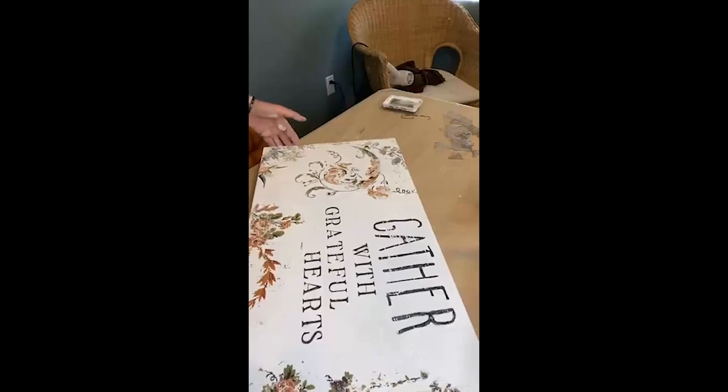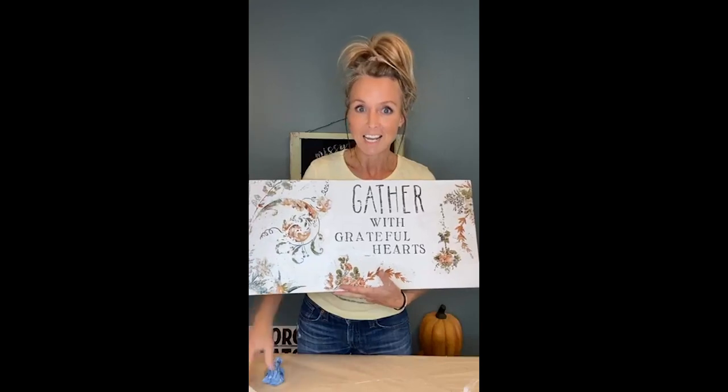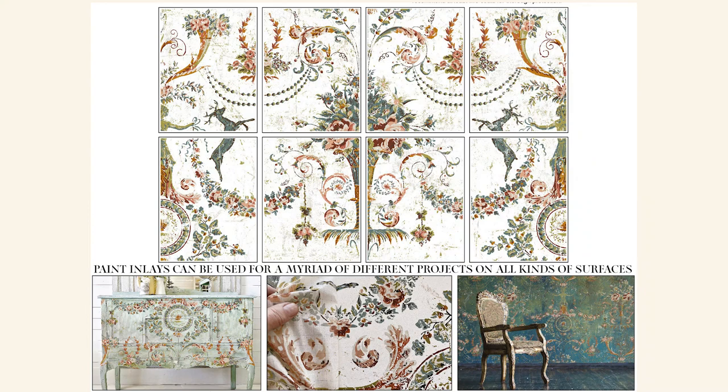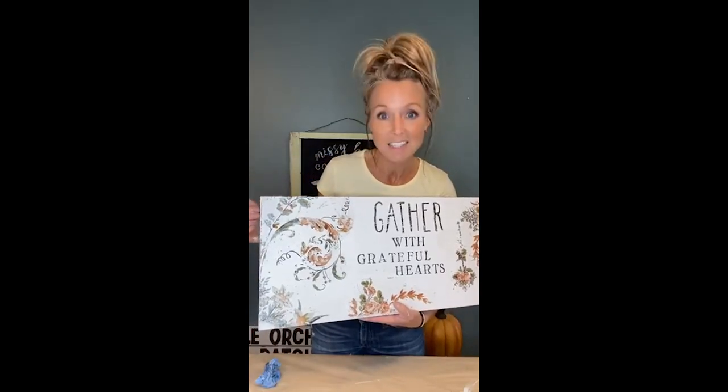Alright, so there it is. That was so easy. Look at that. You could put whatever you want — you don't have to put 'gather with grateful hearts.' You could do an address number, last name established, whatever. Just used portions of the chateau inlay on a piece of plywood. I had a base coat of chalk paint. I will actually stain the edges of this after, and I'll probably use that stain to give a bit of an antiquing sort of look to the edges. And I'll probably use some antiquing wax just around the edges as well to seal it in.